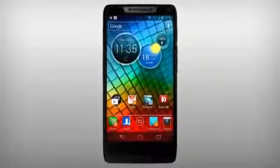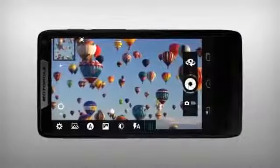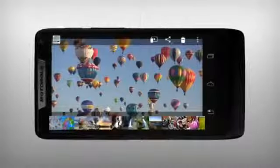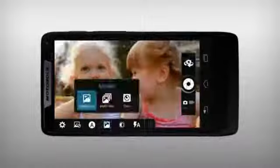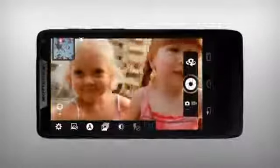To take a picture, quick launch the camera app using the dedicated camera key. The picture is saved to your gallery. You can take 10 shots in less than a second in multi-shot mode, which is faster than most DSLRs.